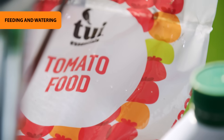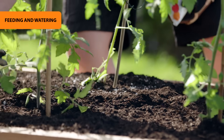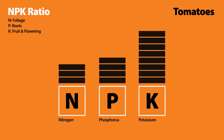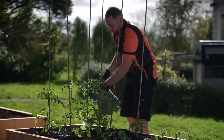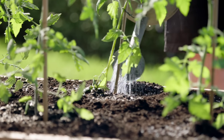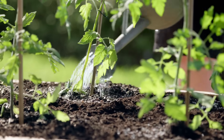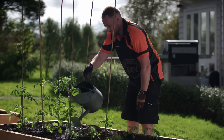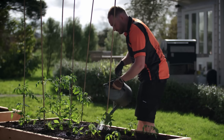As far as feeding goes, tomatoes need a bit of everything. This tomato food has just the right NPK ratio — that's nitrogen (N) for foliage, phosphorus (P) for root growth, and potassium (K) for fruiting. Water them daily and twice daily in hot weather. It's important not to let them dry out, but they don't like wet feet, so make sure the water doesn't lie around getting stagnant. Avoid watering the leaves too, as this can increase the risk of disease.